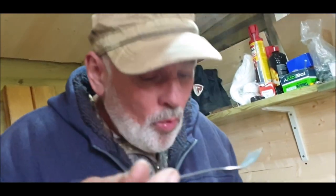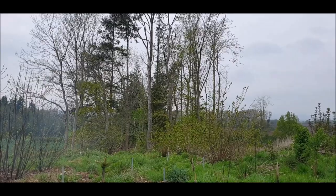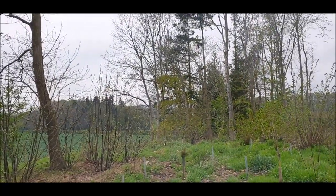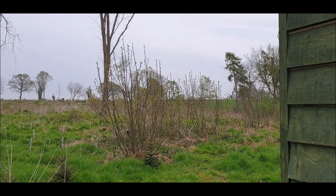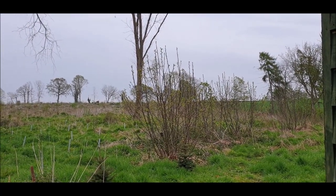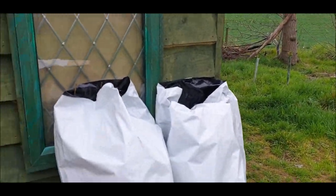Thank you very much for watching. If you enjoyed the vid, give it a thumbs up - it'd be fantastic. We'll catch you in the next vid. Only 850 trees to go!